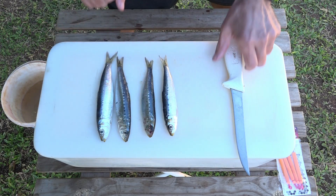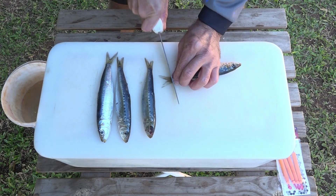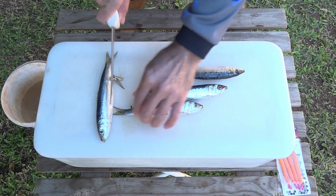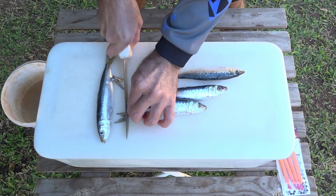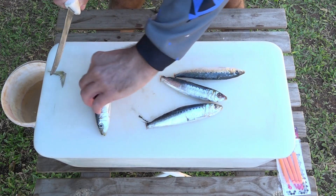We've got our fresh sardines here and the first thing I'm going to do is just cut all these little tails off. I just don't like them in my bait — you can leave them on if you want to, but I personally don't like them, so I always cut them off.